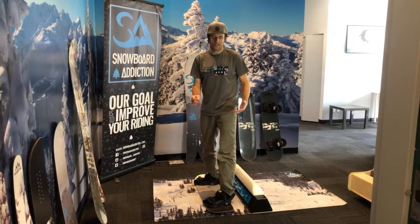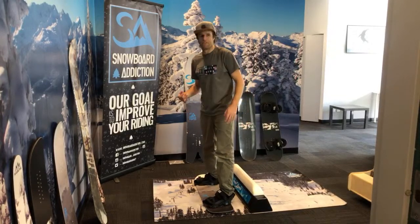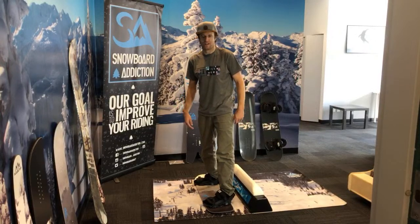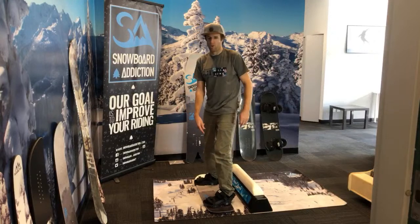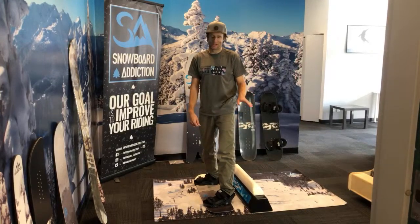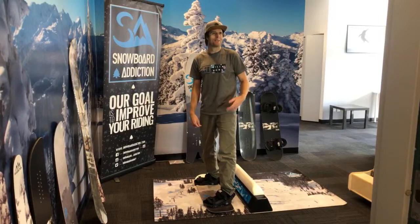Our boards don't have any ledges — they're built for training, for trampolines, for inside use. You can do this kind of stuff without damaging anything. You can take this board and jump on the couch — she still might not be very stoked with you, but you're not going to damage the couch. So do it when she's not looking.